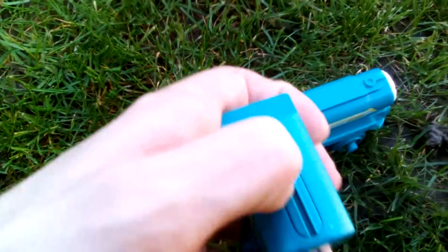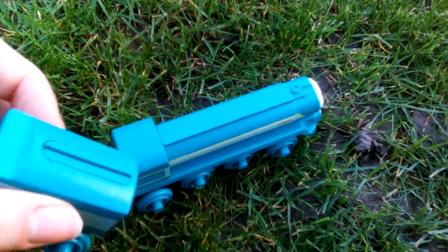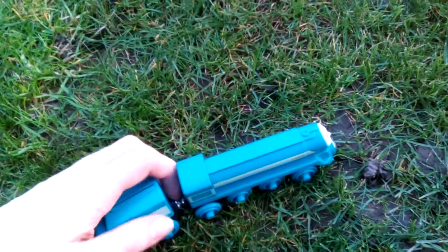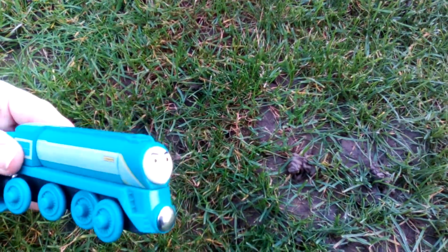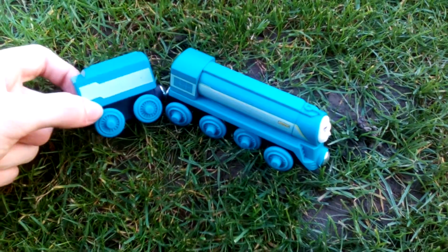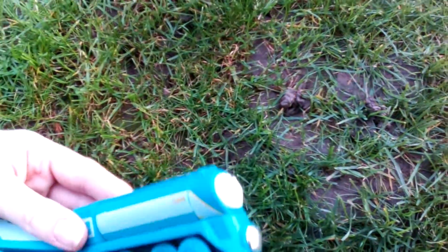I thought there was a bit of coal load there. If that wasn't a coal load, I could have tried seeing how I put the coal inside him. Overall, this is a very good Conner model of Thomas & Friends.